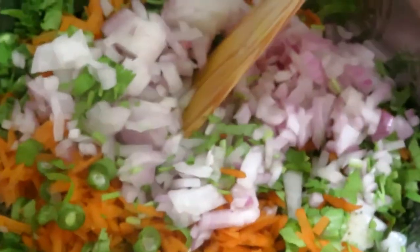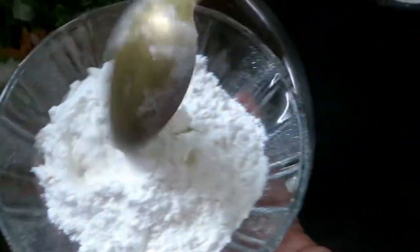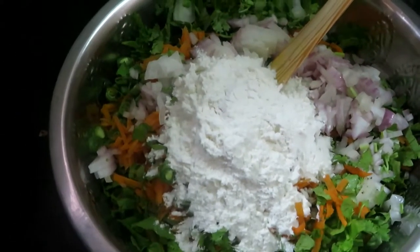We will cook them all together. Add 2 spoons of corn flour. Put it on.